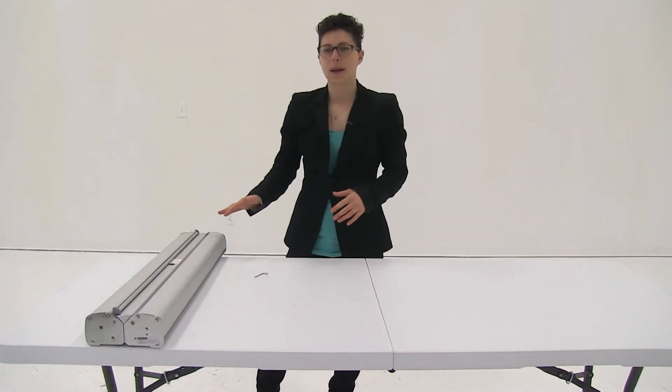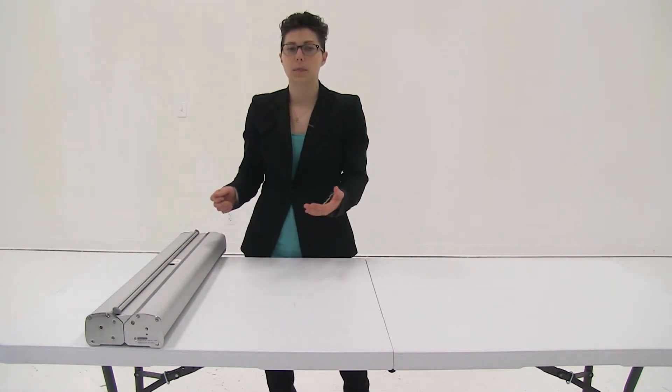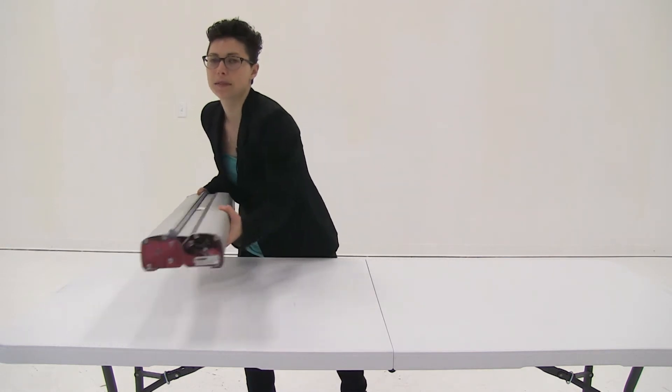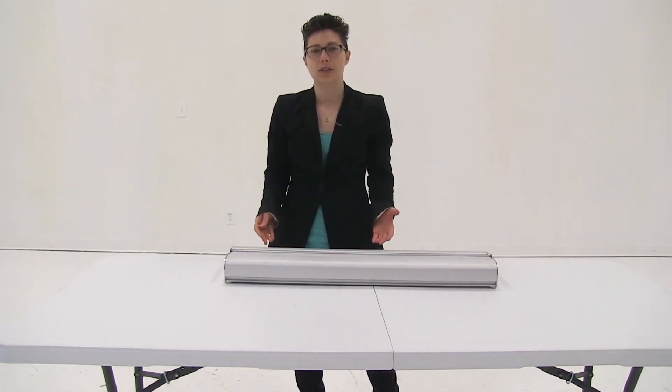Now I have my graphic retracted back into the base. With the key, you can either tape it to the side or bottom of your retractor, or place it in the carry case. You'd repeat these exact same steps if you have a second graphic. And it's just that easy to install your graphic into the optimum retractor.